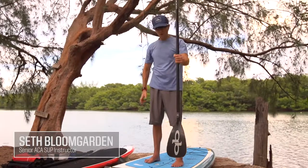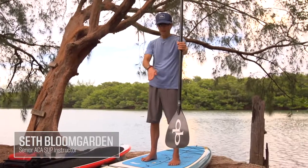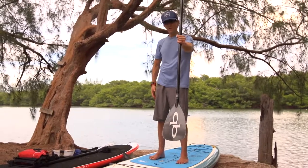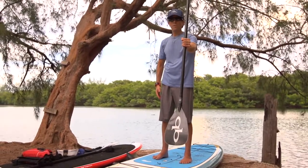With the forward stroke, first you want to make sure that your paddle blade is angled forward. Next, you want to extend your reach. The further you can extend the reach, the more powerful your forward stroke will be.